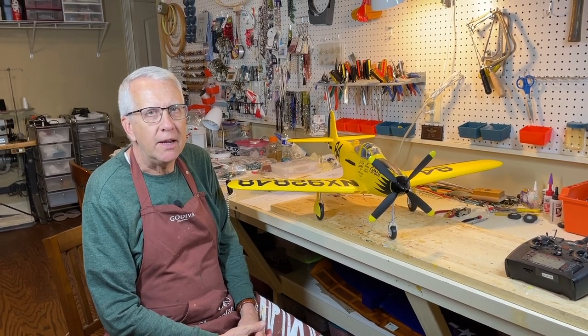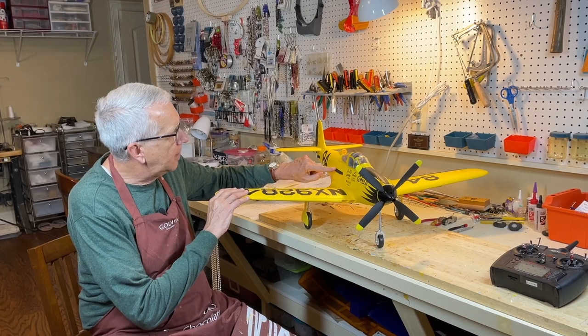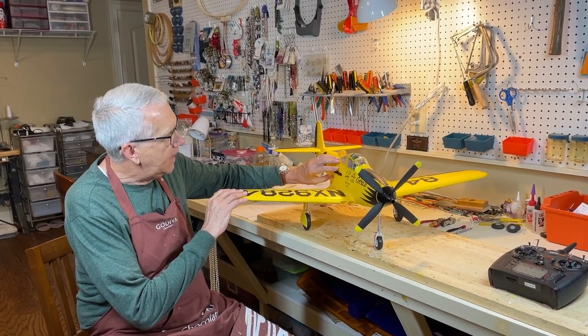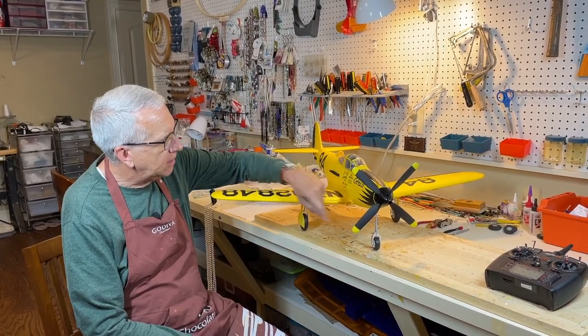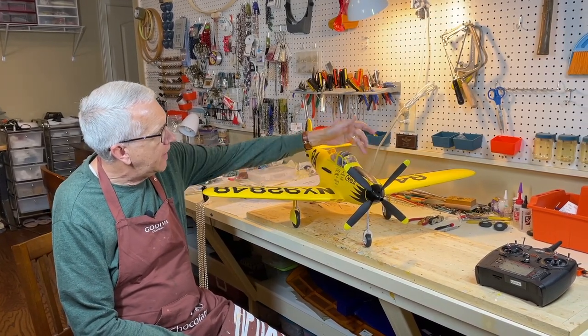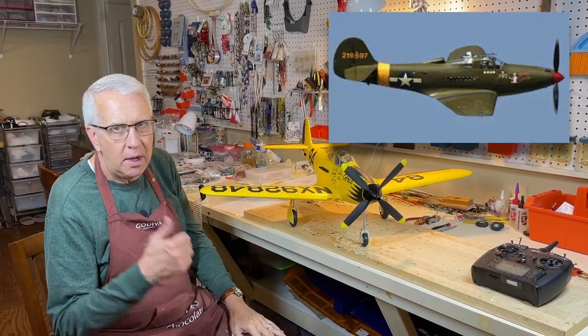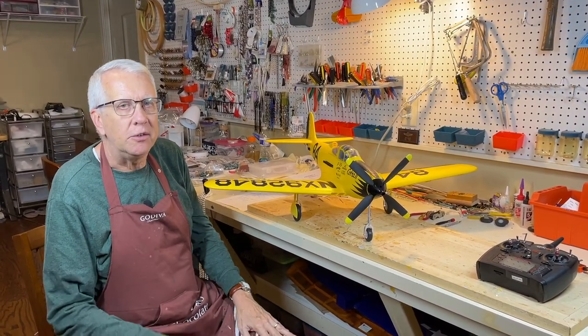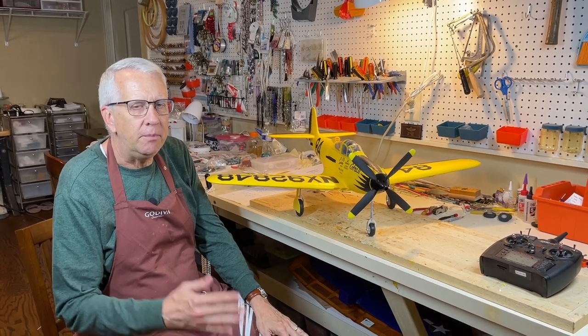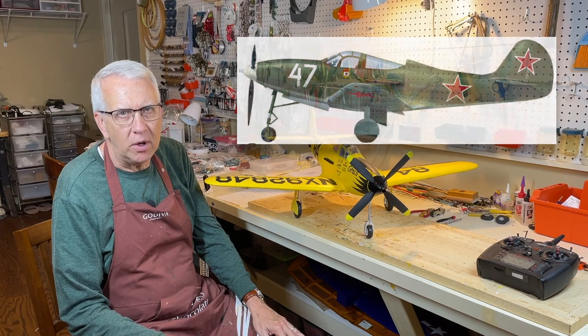The FMS P-39 was a World War II fighter aircraft. About 9,500 were built. It was a unique aircraft — you could see from the exhaust that the engine was actually behind the pilot. It had a tricycle landing gear, a 37mm cannon through the nose, and the pilot had to open a side door like a car to bail out.